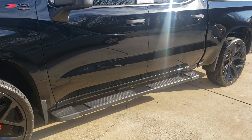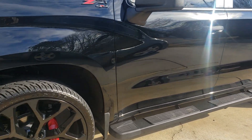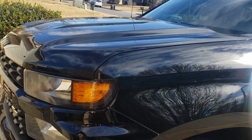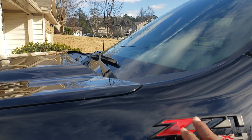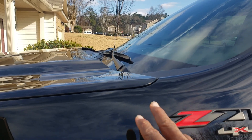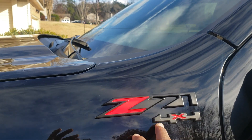The truck didn't come with running boards, so I ordered them off eBay — running boards were about $164. Over here, it had the Silverado chrome badge right here. I took the Silverado chrome sign off because I didn't want any chrome on the truck, and I ordered a replacement badge off eBay as well.